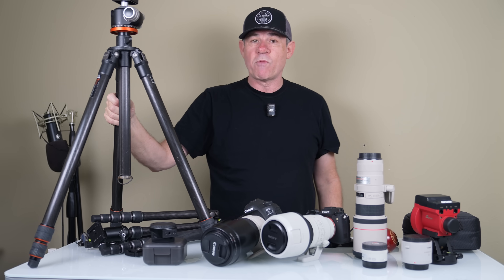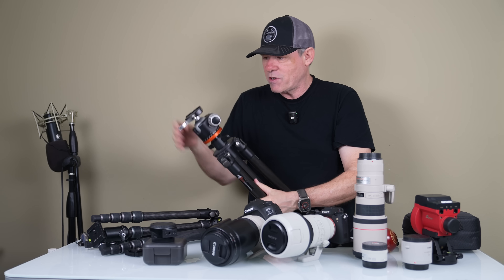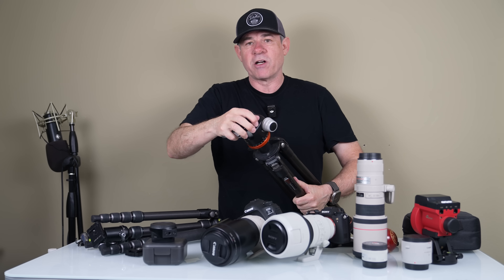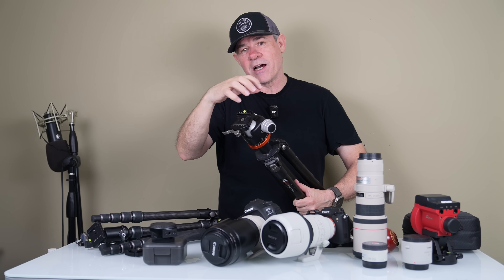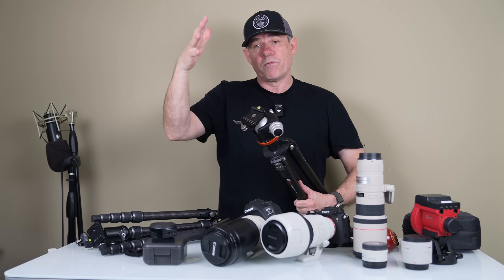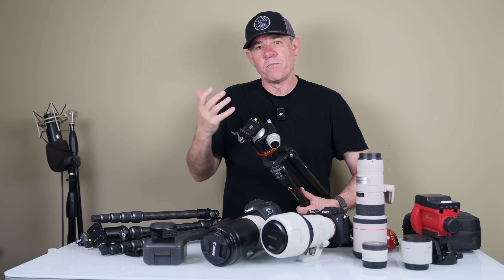This first one is a little bit more pricey — this is a Gitzo tripod with a Really Right Stuff head. I love the Really Right Stuff head because if you look at the ball on here, as I loosen it, it's a very large ball. Normally when you put a camera on with a longer, heavier lens, it can settle and shift. But this big ball head does not move — you pop it in and it stays. It can support a lot of weight and it's very easy to position your camera and lock it in.